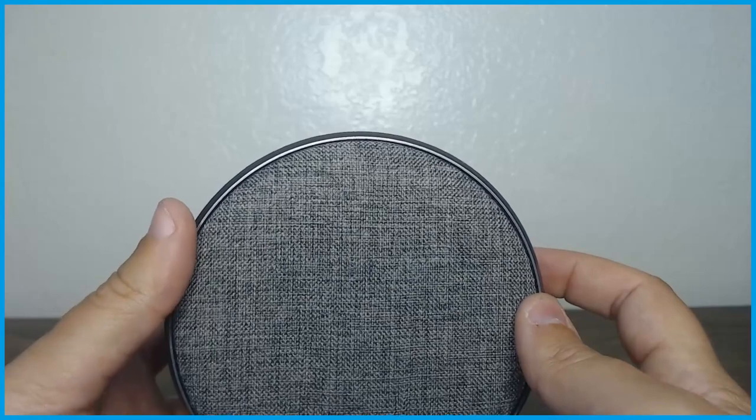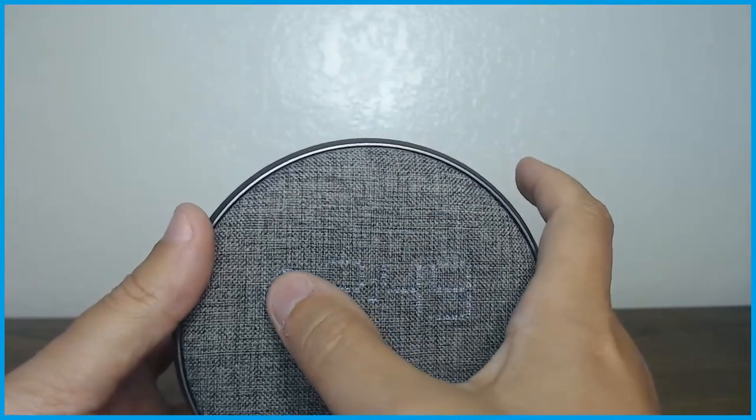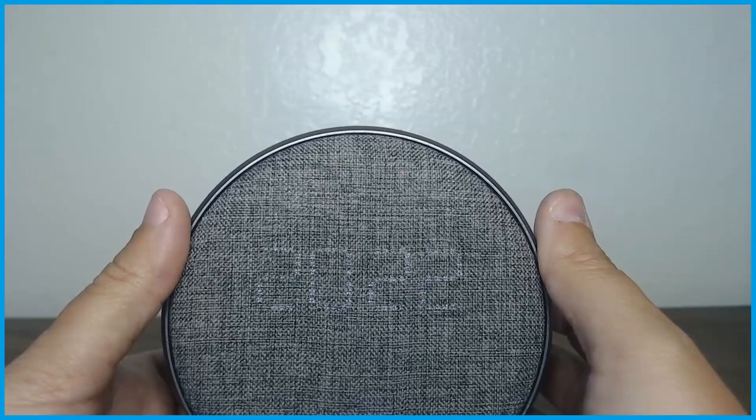You can hit the plus button or the minus button to add or subtract time. The P means that it's on PM. Then you hit the time set button again and it moves to the year — so it's 2022.